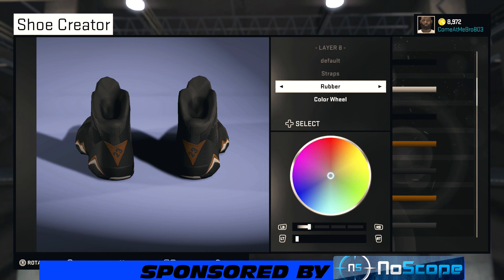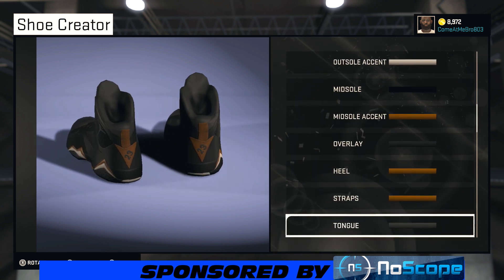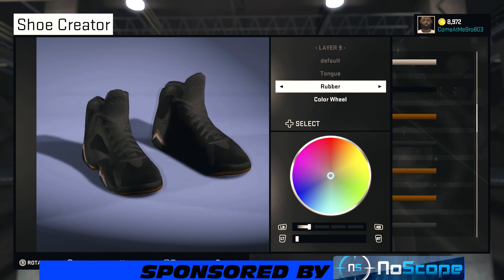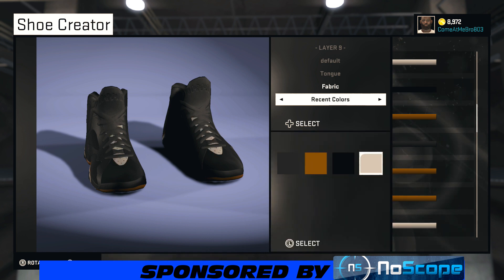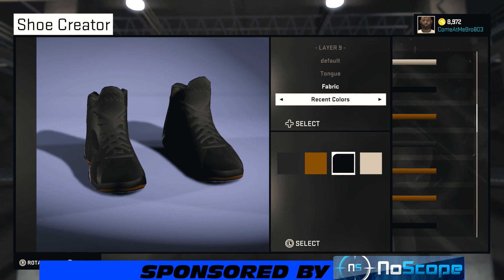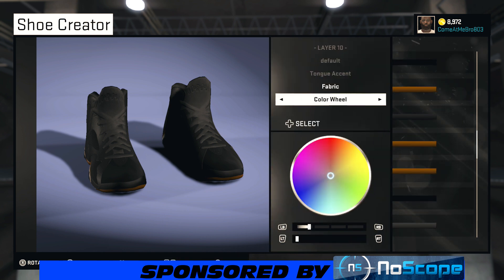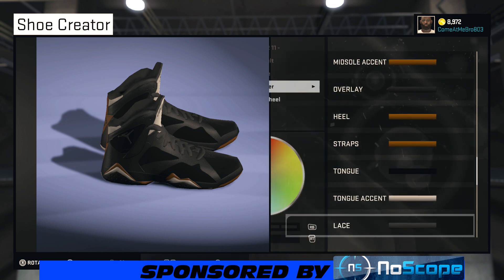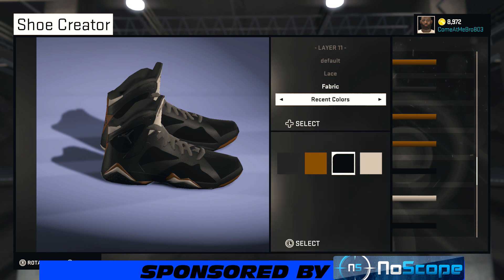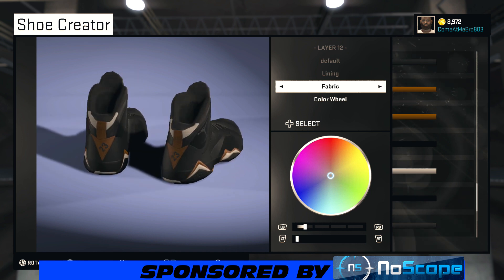For your straps, I'm going to make them fabric. Going over the recent colors, I'll choose that gold. For your tongue, I'm going to make mine fabric, going over the recent colors, and use that black. For your tongue accent, you can use whatever material you want — I'm going to use fabric with that white. For the lace, I'll go fabric and choose that black from recent colors. Same thing with the lining: fabric, and bring the lightness all the way down to zero for that dark black.